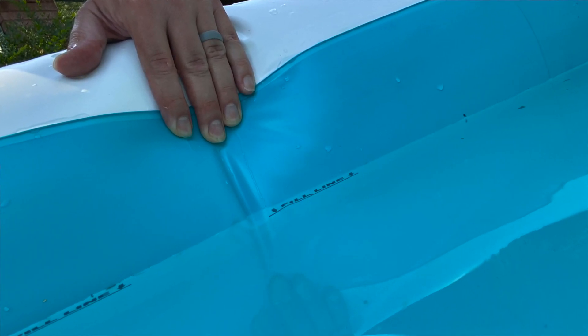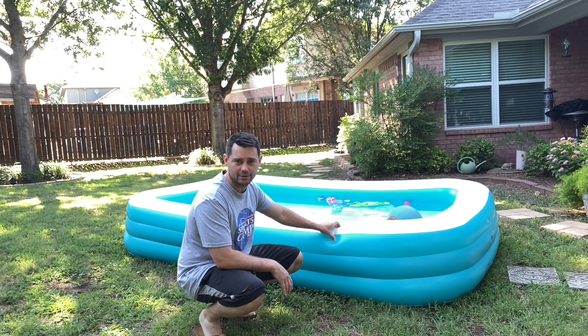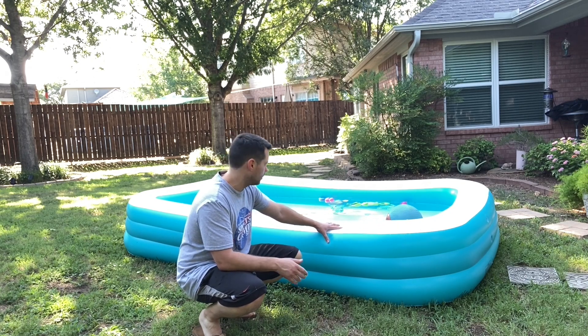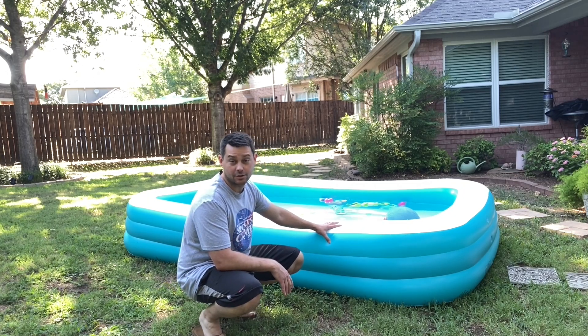This has worked really well. Our kids loved it. They're younger and so they love jumping in here, having some fun, and just cooling off in the summer. That's a great thing you can use this for — cooling off, having some fun, jumping in, going crazy. It's so much fun.